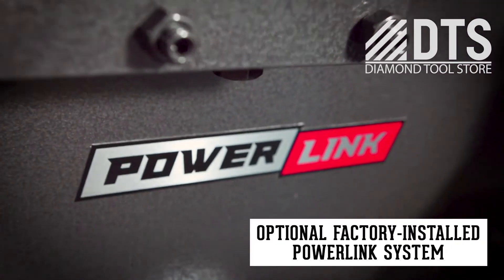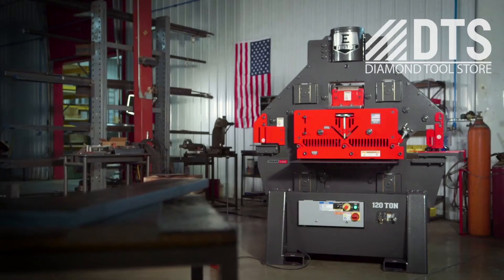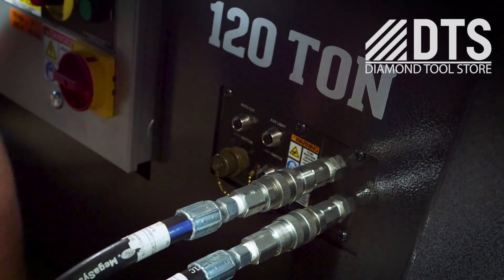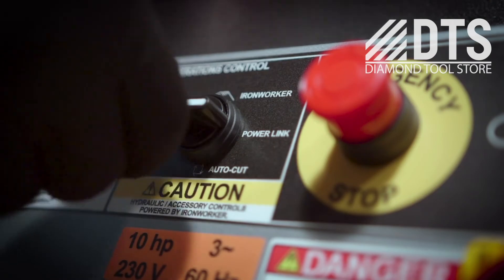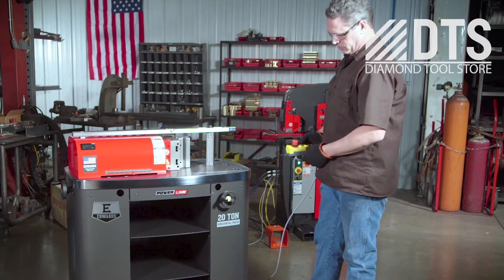The exclusive PowerLink system makes the Edwards 120-ton ironworker a power source that will boost your shop's ability to get more done. Simply plug in and power up any of our PowerLink hydraulic tools, which instantly expands your shop's capabilities.